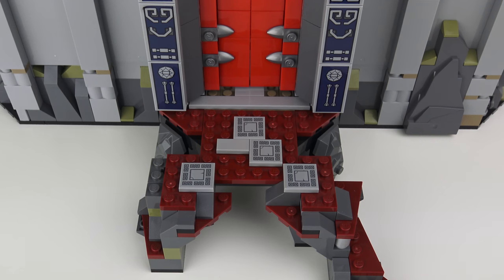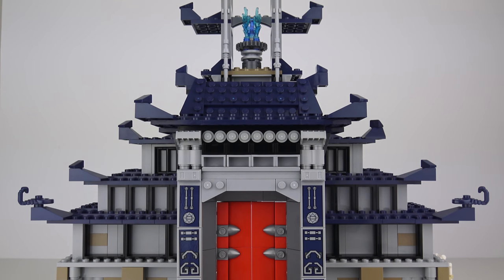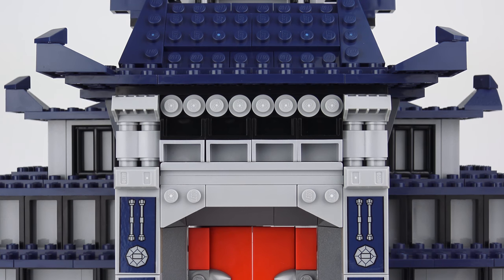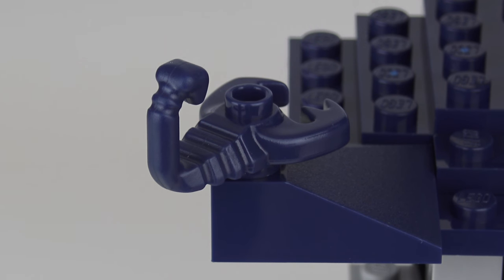One disappointment here is that all of those tiles on the steps are stickered pieces — in fact stickers make up quite a lot of the detailing in this set. The entrance is very imposing and should make any ninja think twice about stepping through the door. The door itself is very impressive; I really like the use of red tiles which offset nicely against the silver spike elements. All of the detailing around the door is stickered but I took extra time to put those on straight. Moving up, there's more traditional Japanese architecture on the roof and I really like the blue colour chosen.